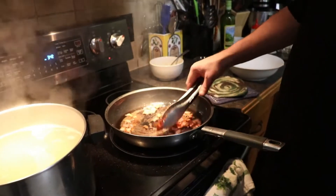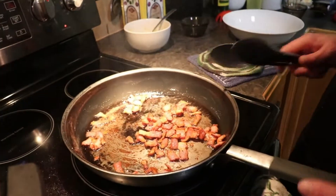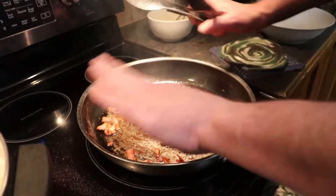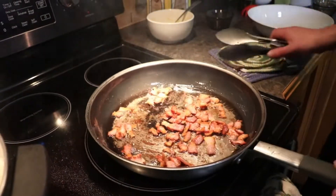Okay we're back. We've got our bacon rendered out really well, got a lot of fat there which is good. We're turning off the heat — we got eggs and we don't want to scramble those eggs.